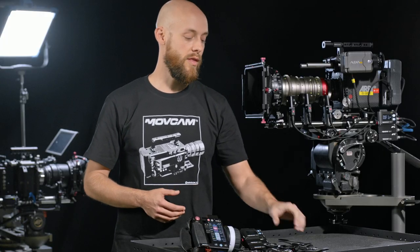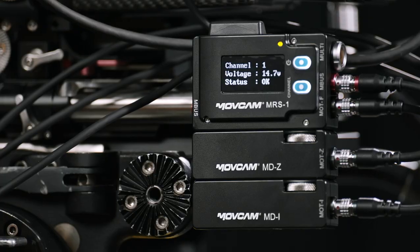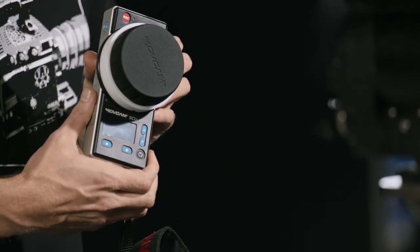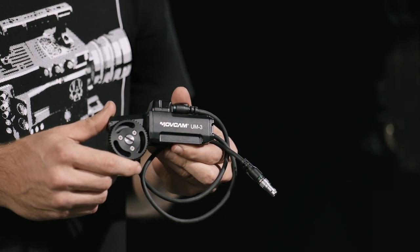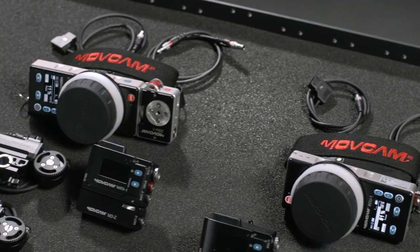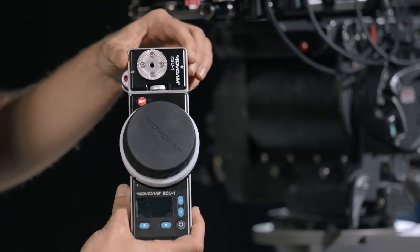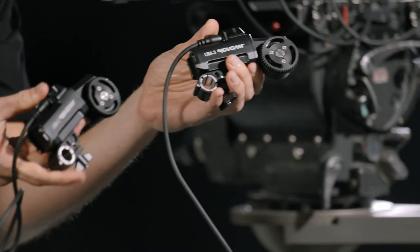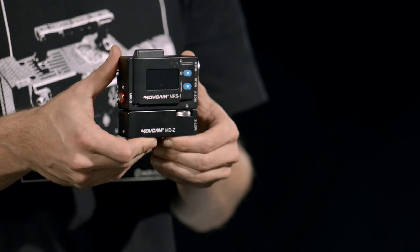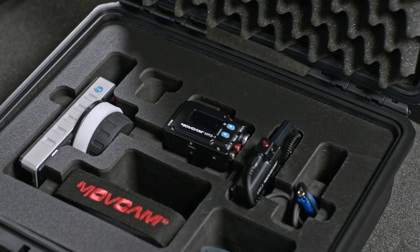The three-axis kit comes with three motors, the MCS-1 OLED touchscreen remote, and the receiver unit. The MoveCam single-axis unit comes with the SCU-1 remote control, one UM-3 motor, and the MRS-1 receiver unit. If you select the dual-axis system, it also comes with the SCU-1 remote, the ZSU-1 zoom module, two UM-3 motors, one MRS-1 receiver, and the MDZ receiver. These kits come in a hard-shelled, sturdy case with room for extra modules.